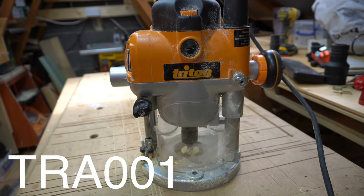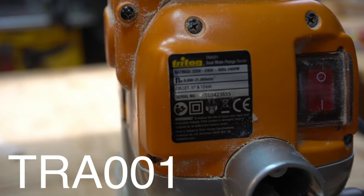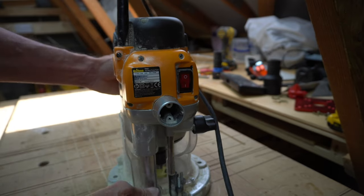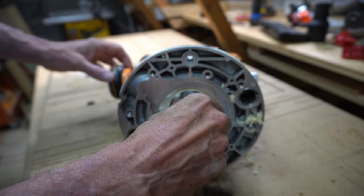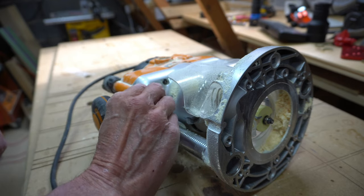This is my Triton TR-A001 router. It is a very capable router with 2400 watts of power and three and a quarter horsepower. Over the years this router and I have done lots and lots of work, and consequently it's a little bit battle-scarred in places.